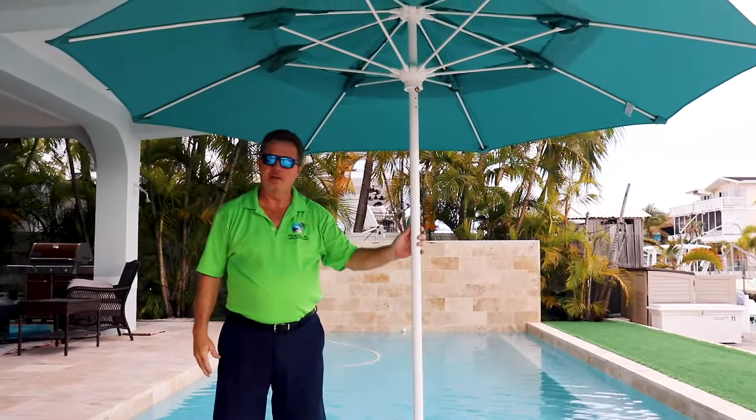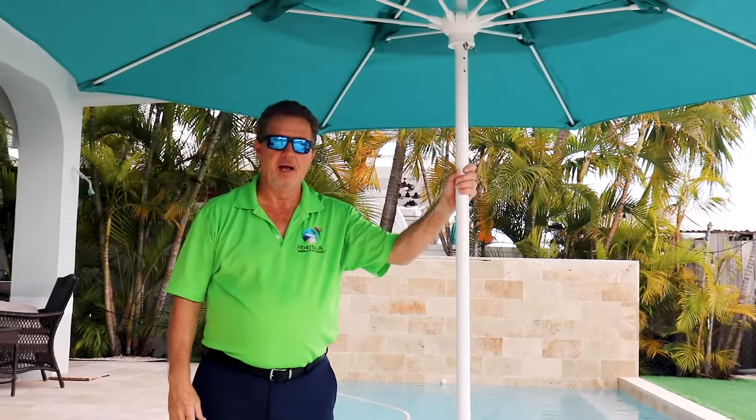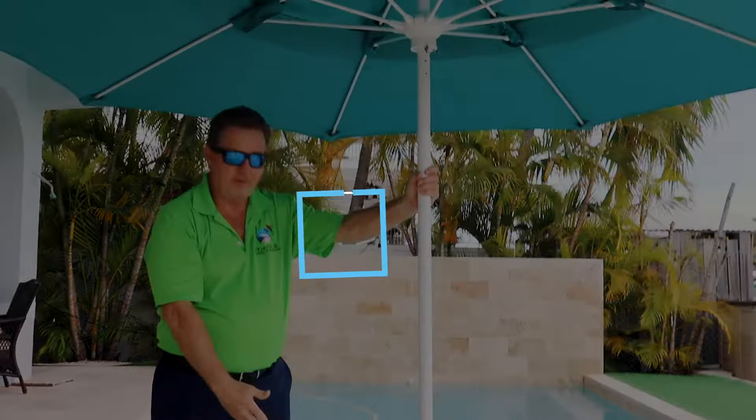The color of the umbrella — you want to make sure it matches the decor that you have — and the pole, the one-piece pole.